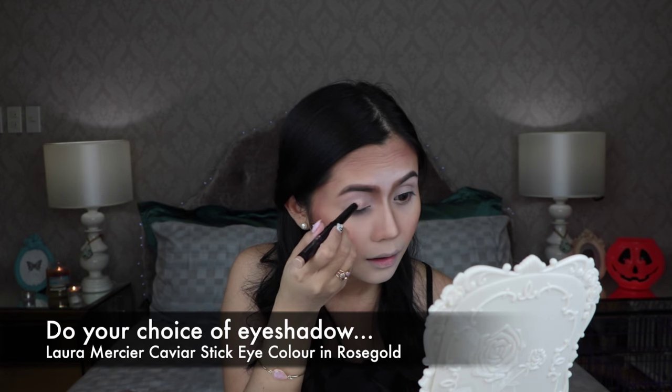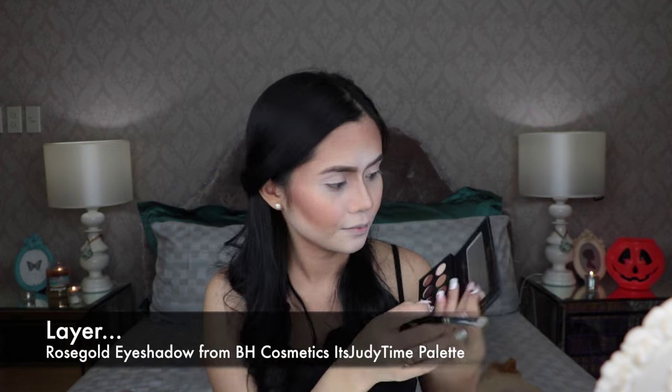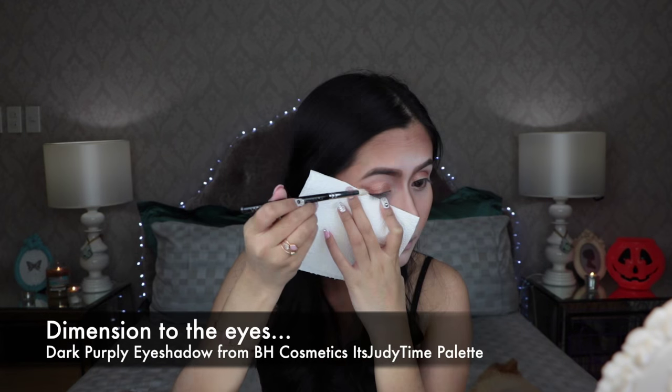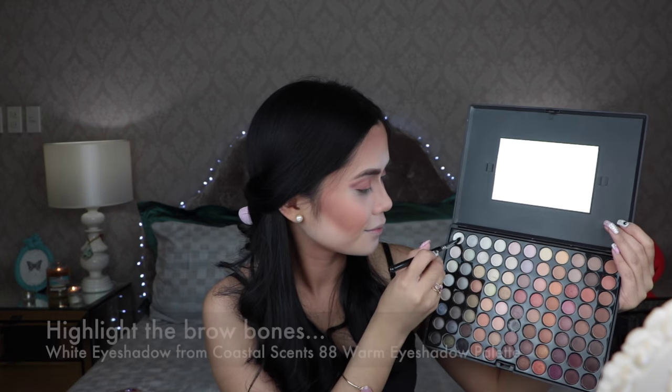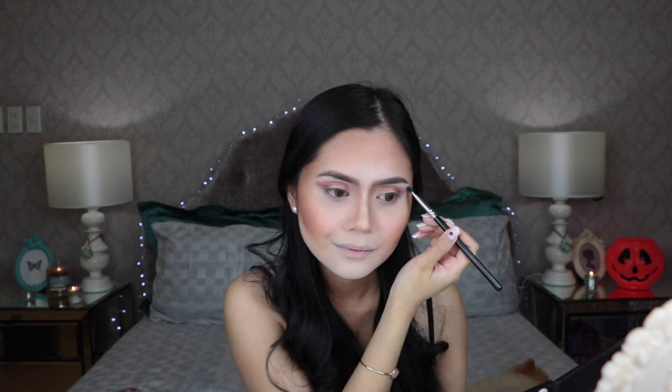Now this step is where you can customize your deer makeup to your liking. Pick whatever eyeshadow color you want and put it on the main lids. As for me, I'm using my Laura Mercier Caviar Stick Eye Color in Rose Gold. To bring more shimmer to the eye, I'm going to layer another rose gold eyeshadow color from the Judy Time Palette. To slightly give dimension to the eye, I'm going with that dark purpley eyeshadow from the same palette. With the white eyeshadow, highlight the brow bones.